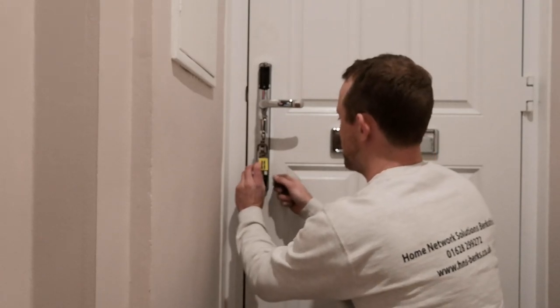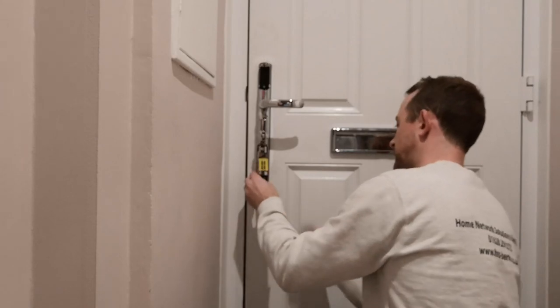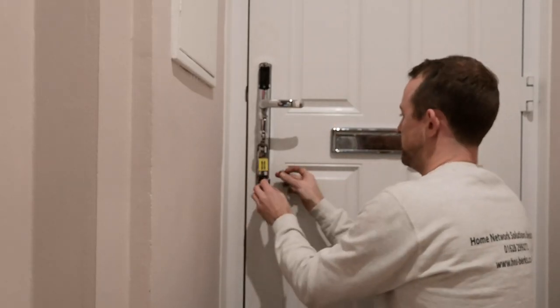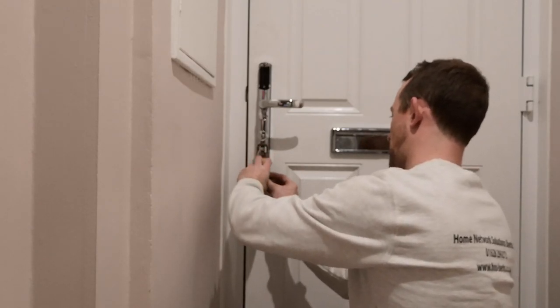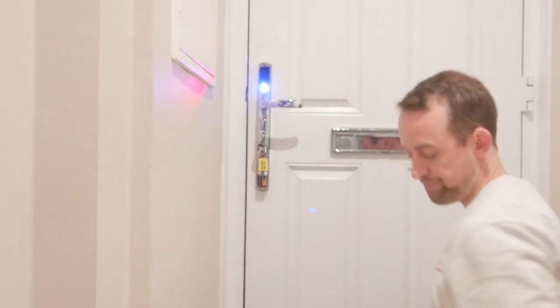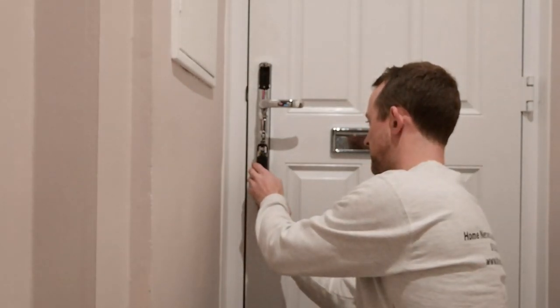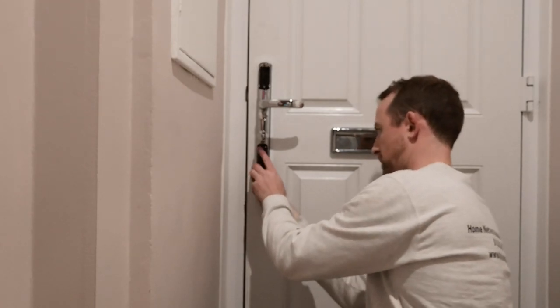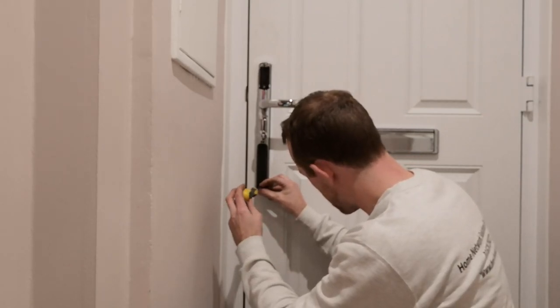When putting the batteries in, make sure you follow the exact pattern shown on the outside. You can take that sticker off but I'll probably leave it in place so you don't make this mistake in the future. Once the power is on, put the battery pad straight back on — you don't need to touch that again. Then screw it back in.